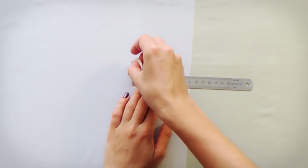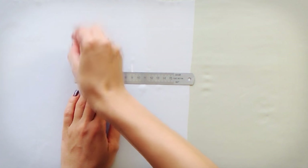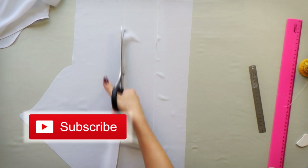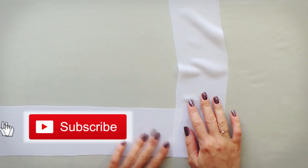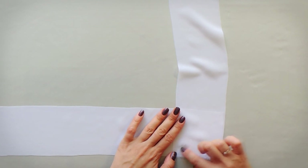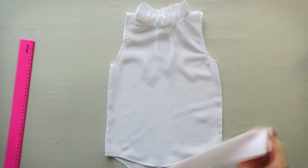To make it we will again need a long piece of fabric. The width is approximately 3 inches and the length is as long as possible. To make a long strip you will have to sew several pieces together — it's better to do this at a 45-degree angle.